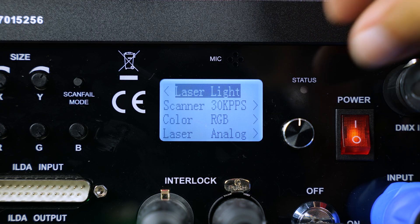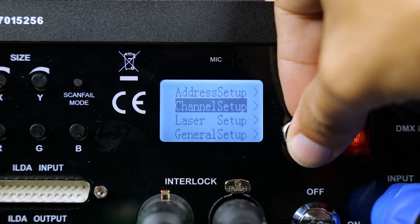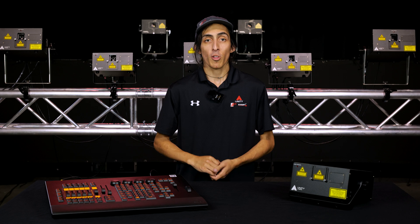Now that we're done setting up the laser zone, we're going to exit the laser setup menu and go into the channel setup menu. Here we have two options: normal mode, which uses up 10 channels, and expert mode, using up 34. For the purposes of this video, we're going to be using the 10 channel mode.